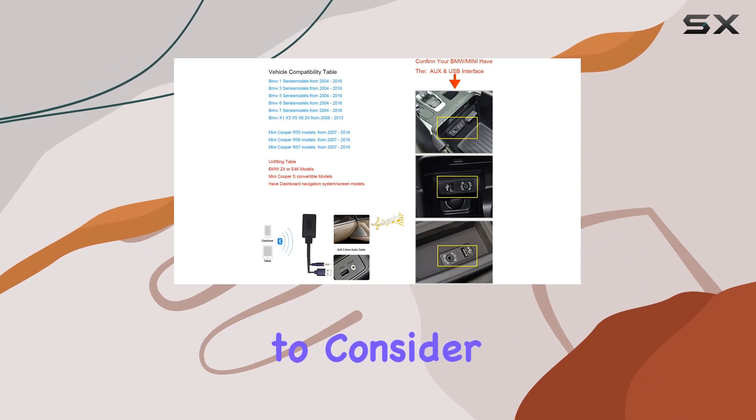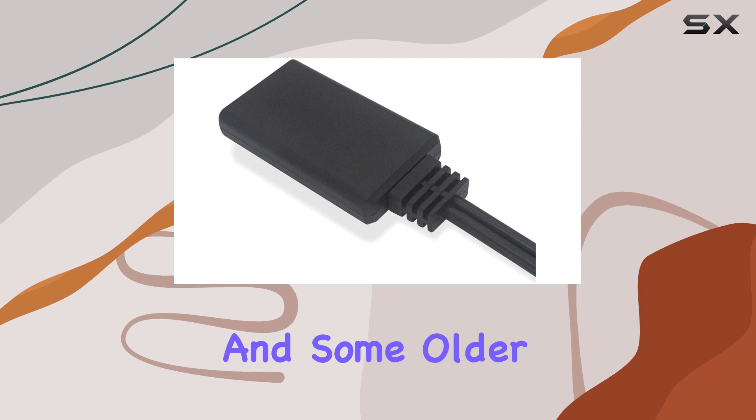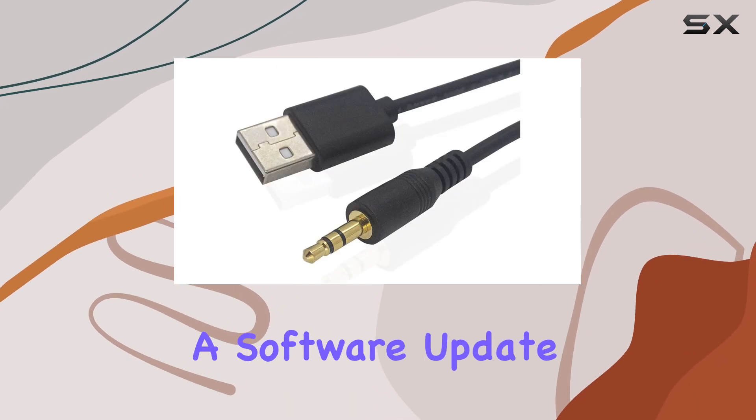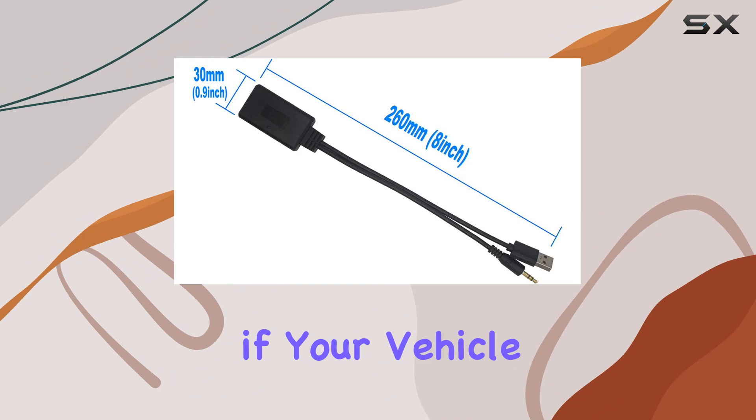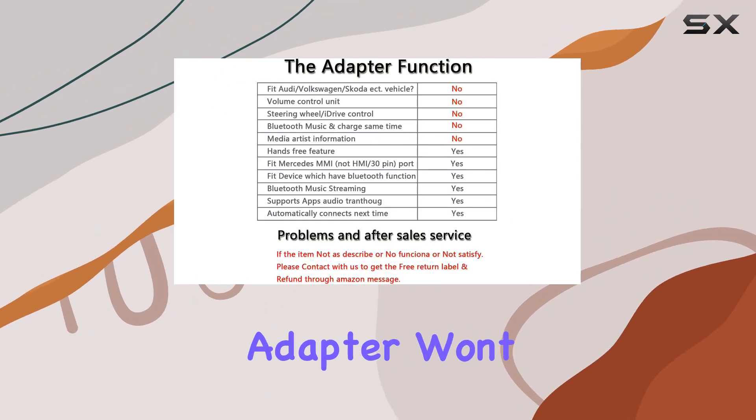But there are a few limitations to consider. You won't see your playlist displayed on your car's screen, and some older cell phones might require a software update for compatibility. Additionally, if your vehicle has USB audio or smartphone interfaces, this adapter won't work for you.